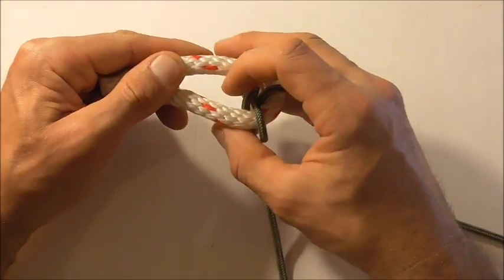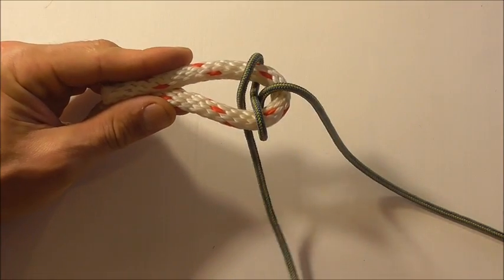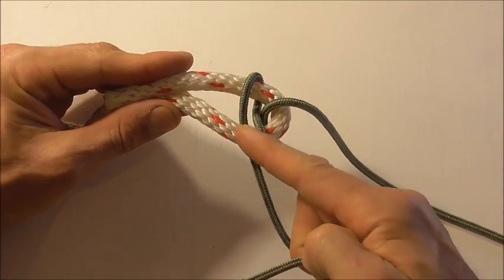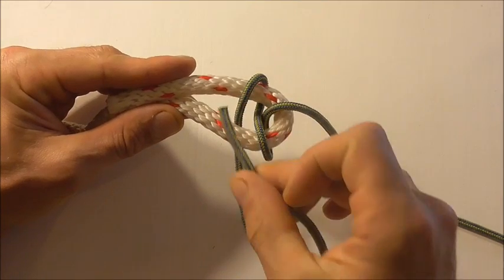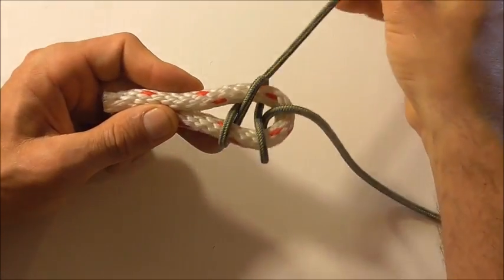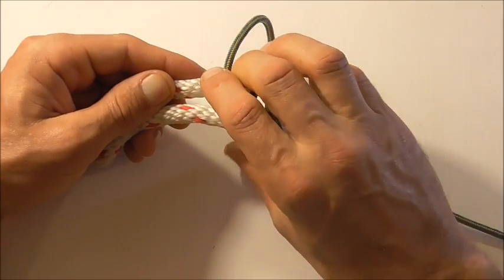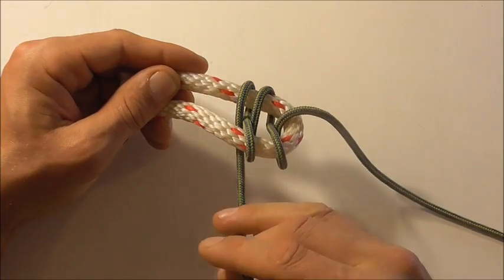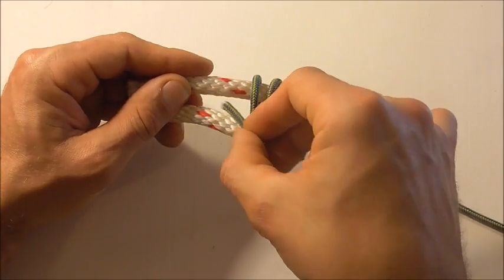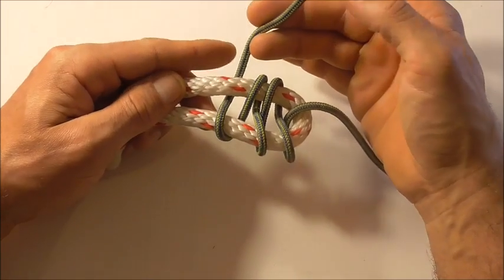Now we're just going to repeat that process until we've formed three of these figure eights — so we'll keep going around and down, then around and down again, and then one more time around and down.